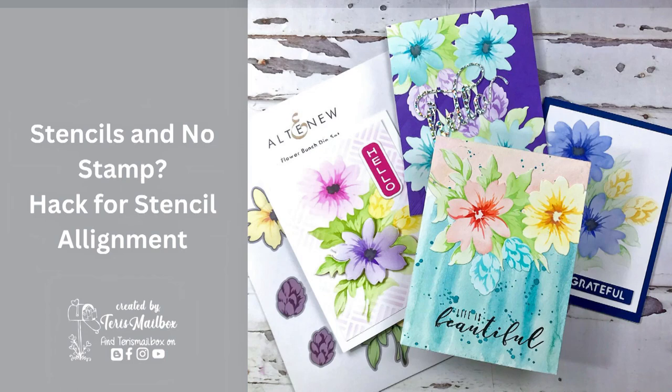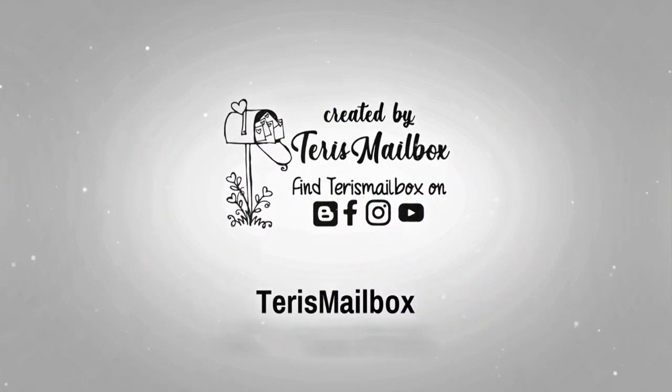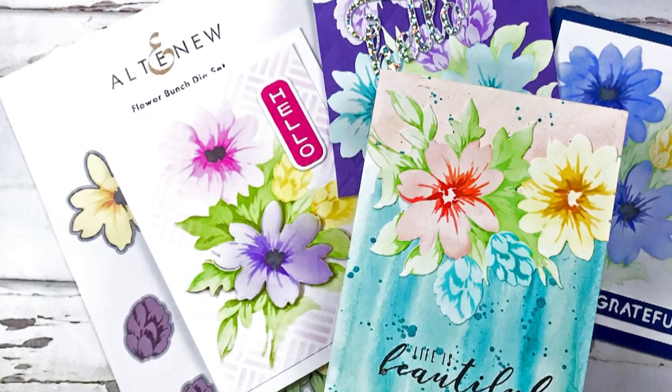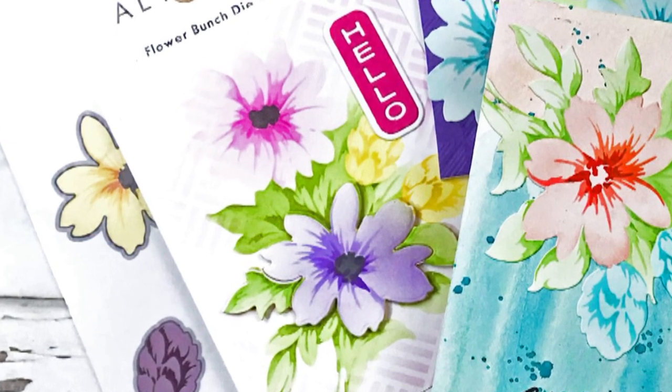Hello friends, it's Terri with Terri's Mailbox. I've been busy making samples for my stencil class at Stamp Away in August. I discovered this hack to use a template with the stencils when you don't have a stamp to help with the stamp alignment. You'll see what I mean as I show you the stencils.